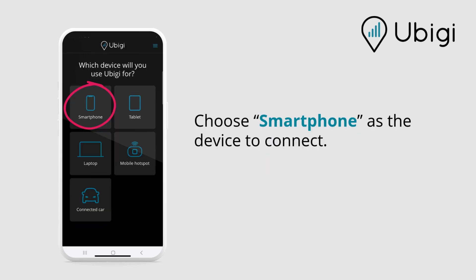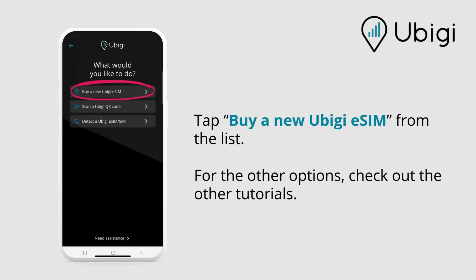Choose smartphone as the device to connect, then tap 'Buy a new UBG SIM' from the list. For the other options, check out the other tutorial.